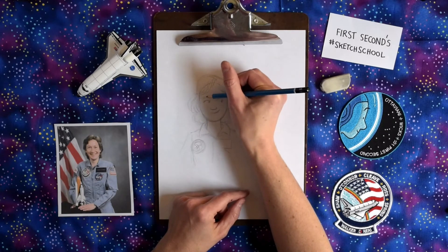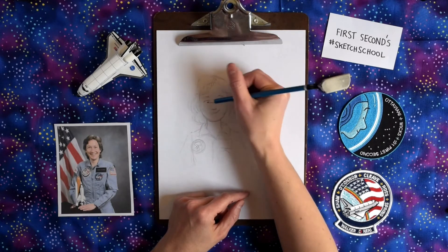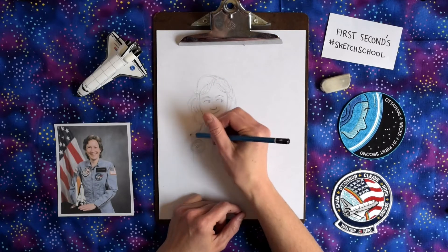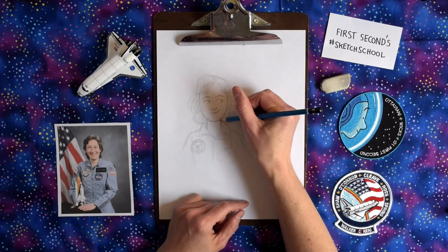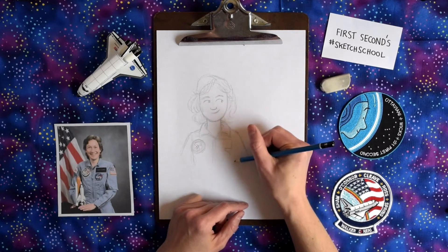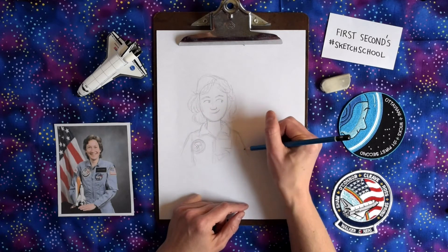I definitely enjoy drawing — it's fun for me. Although I will say that not every day is a good drawing day. Sometimes I have drawing days where I can't draw what I want, it's just not working. I have drawer's block. So I do something else — I write or I take a walk or find some other kind of work to do. And usually after a day of reset, it's a lot easier for me to come back and draw.